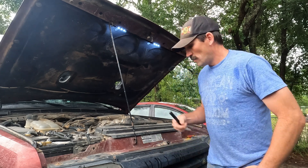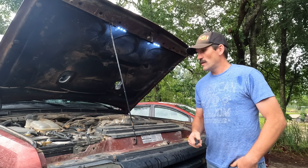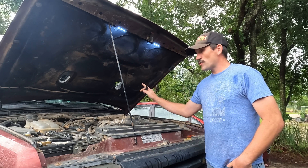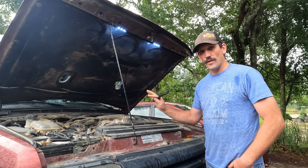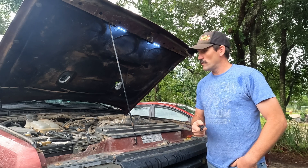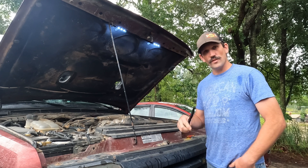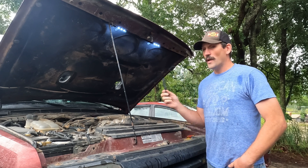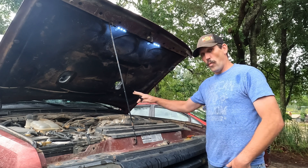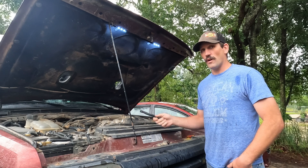Welcome back to the channel. Today we're talking about a very common issue on Land Rover Discovery 2s — the crankshaft position sensor. Since I've owned this truck I've never done anything with the crank sensor. A couple days ago I was driving home from work, pulled up to a traffic light, and the truck just shut off. It started right back up and I drove home. When I got back in it to leave, still warm, I had a crank but no start situation.